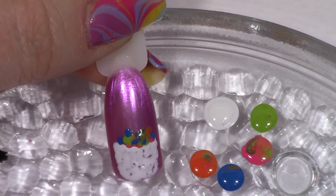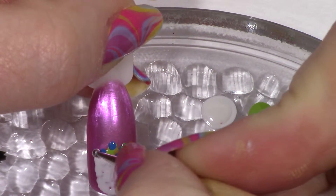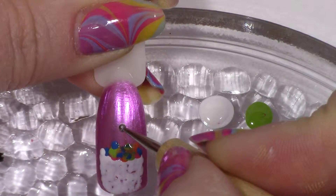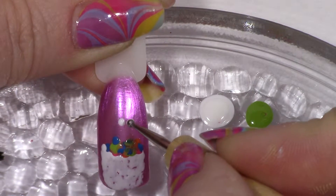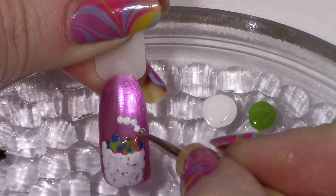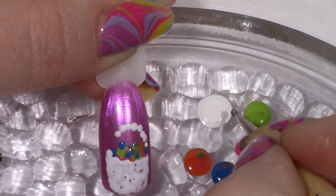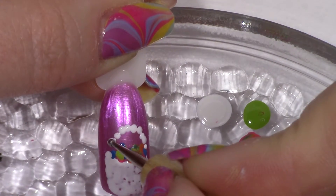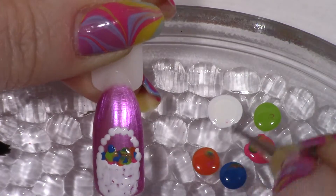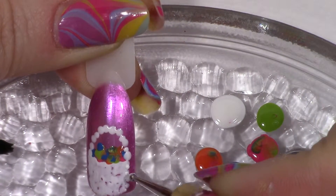I still have some fuzz on my dotting tool, let me see what I can do to get that off. Now I'll make the handle of the Easter basket — I'm going to go up here toward the middle so that I can find where I'm going to meet up there. I'm going to kind of fill that in a little bit more over there.